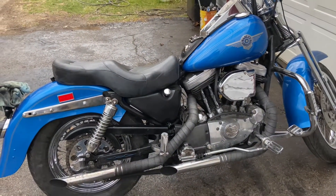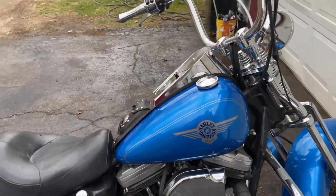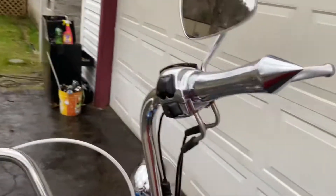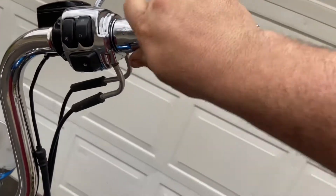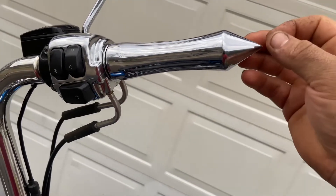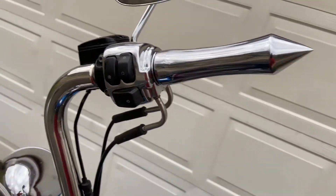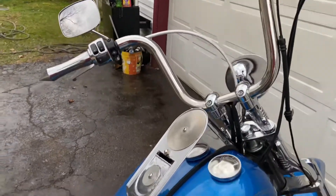There's not a whole lot more to go over on this one. These are like twenty dollar grips off eBay, and those things are razor sharp — I've got a little scar across my stomach from them because I bumped into it.